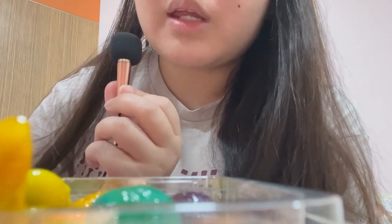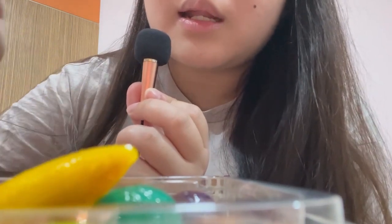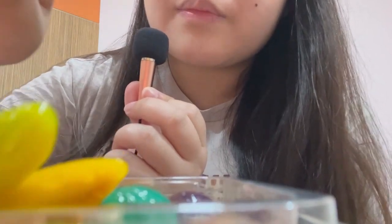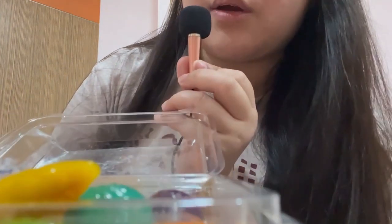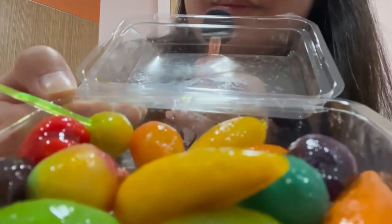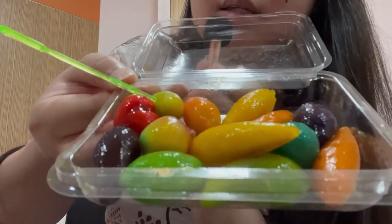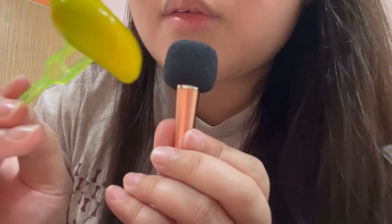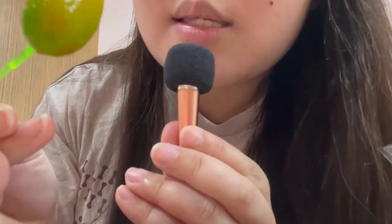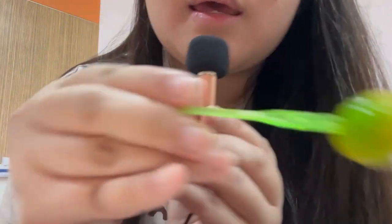I'm trying to find a way that I can show it to you guys without it being in the camera's way, but it's kind of hard. I can only lift it up like this and show you guys. But yeah, let's just set that aside — I'm just going to be taking a bite out of this mango-shaped luke chub.